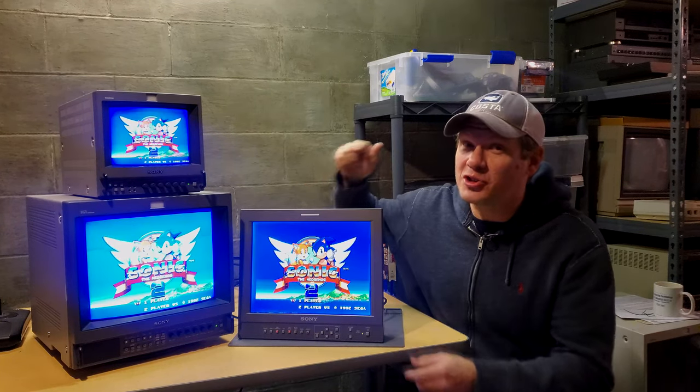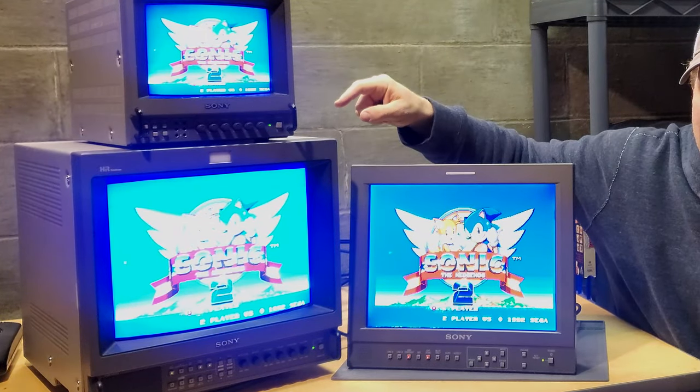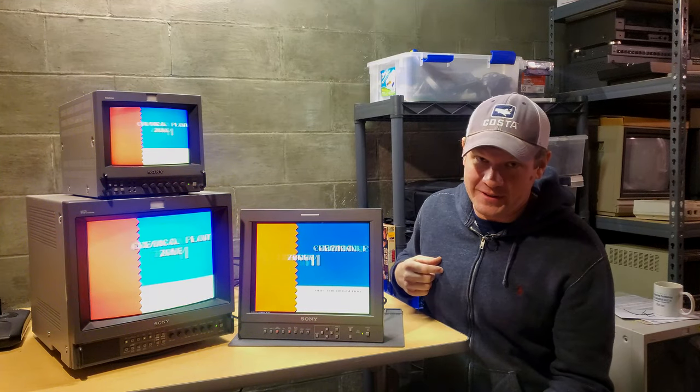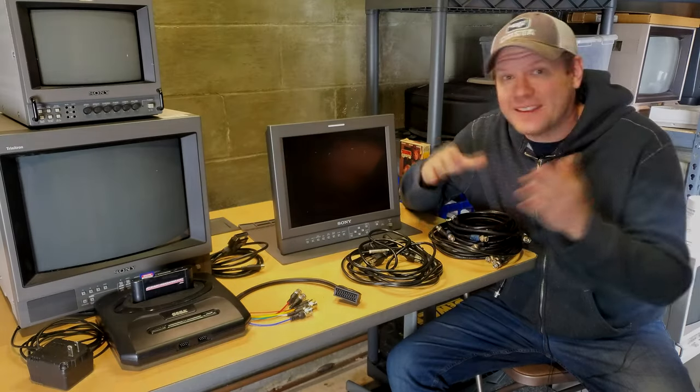Are you ready for the showdown between the LCD PVM and the CRT PVM? We're finally going to get into it today, so let's get started.